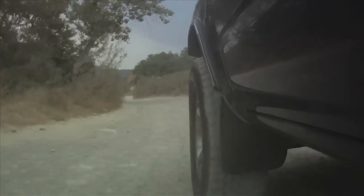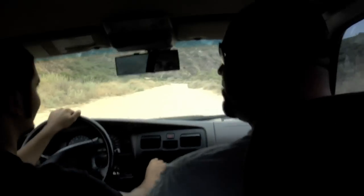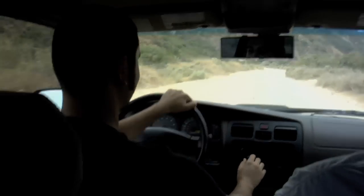All right, why don't we take the cameras off the car and really go murder this thing out. Let's go. All right, pull over, let's do this.